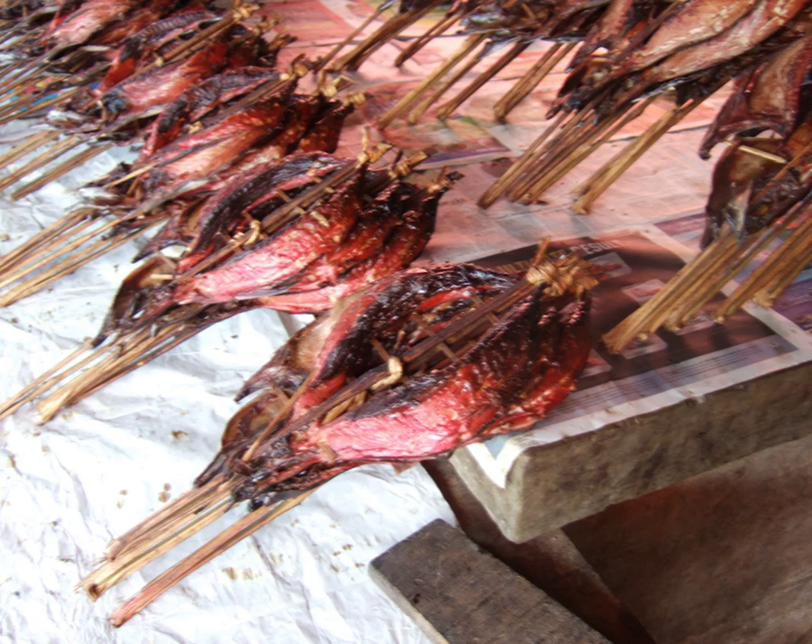Kakalang fufu is a cured and smoked skipjack tuna clipped on a bamboo frame, a Manahazan delicacy of North Sulawesi, Indonesia.